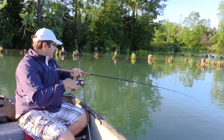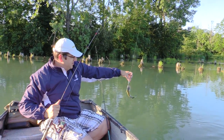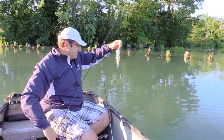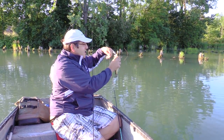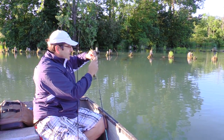Antonio threw a little crankbait and got another little largemouth. He actually saw some more following it, same size though — nothing big yet, but still fun to catch. Hey, it's fishing, right? So he put a little crankbait on and that did the trick.